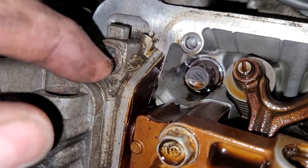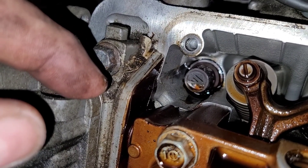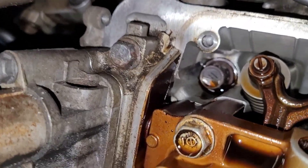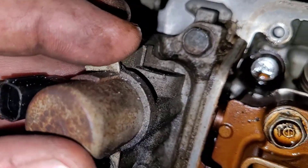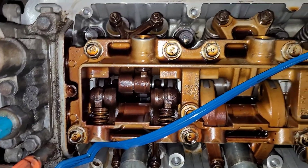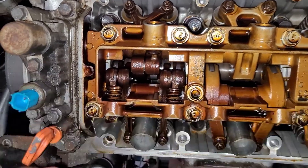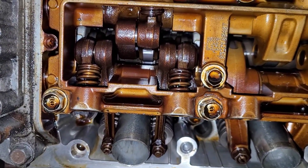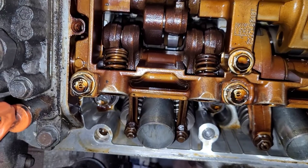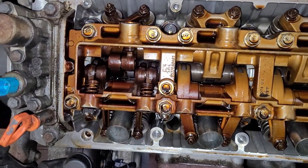I'm going to take this apart and reseal it. I need to look up whether it calls for anaerobic sealer or silicone — I think it's silicone but I don't recall. Let me get on and check the valve adjustment. This piece is separate from the rocker shaft on this setup. It's been a while since I did one of these. It's got the multi-cylinder multi-displacement because these two rocker arms are hydraulic latching type rocker arms like VTEC, but why would you have VTEC on one cylinder only?